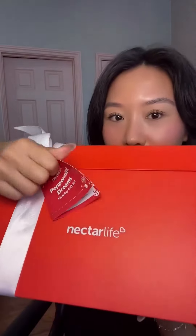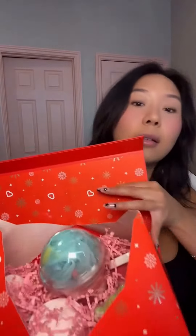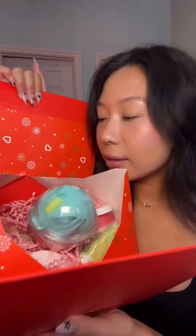Oh my gosh, you guys, I'm so excited — I just got my Nectar Life Peppermint Dreams holiday gift set! Let's go ahead and unbox and see what's inside. Oh my god, it smells so good! The packaging is so adorable — this little tag shows you everything that you get inside. I can't wait. I wish you guys could smell this!